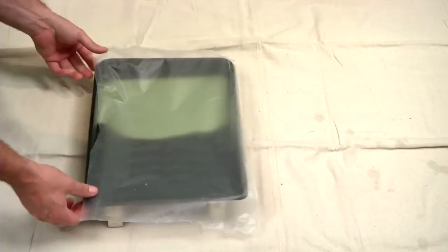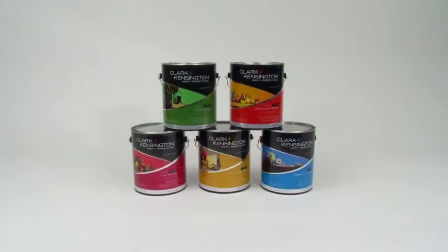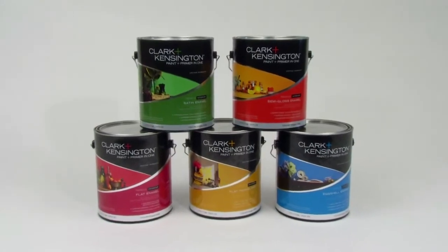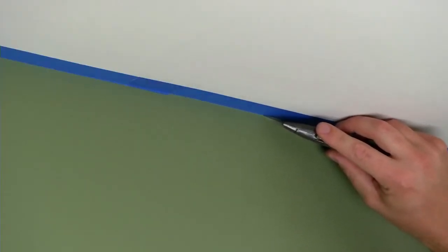When you take a break, cover your paint tray with plastic and store brushes and rollers in a baggie so they won't dry out. Once your first coat of paint is dry, a second coat is a must for true color and a professional-looking paint job. When your second coat is dry, all that's left is a little cleanup and putting things back in their place. Before you remove your painter's tape, lightly score the edge with a utility knife.